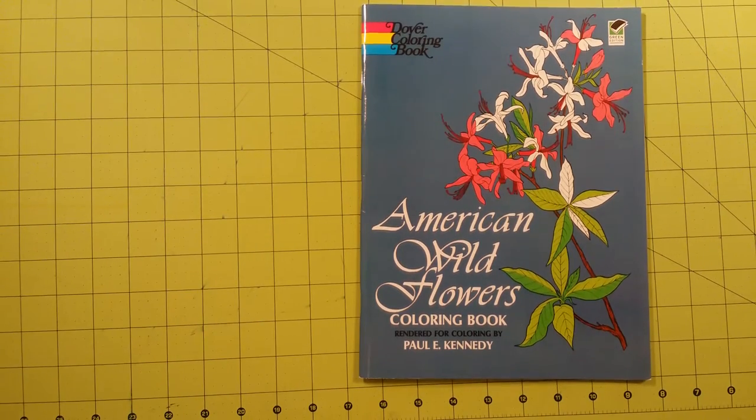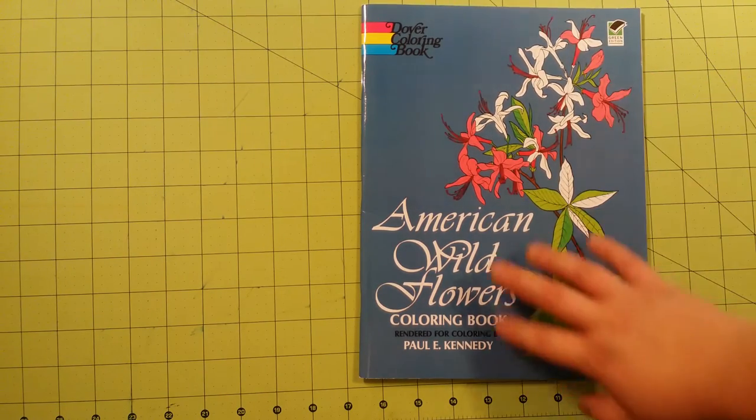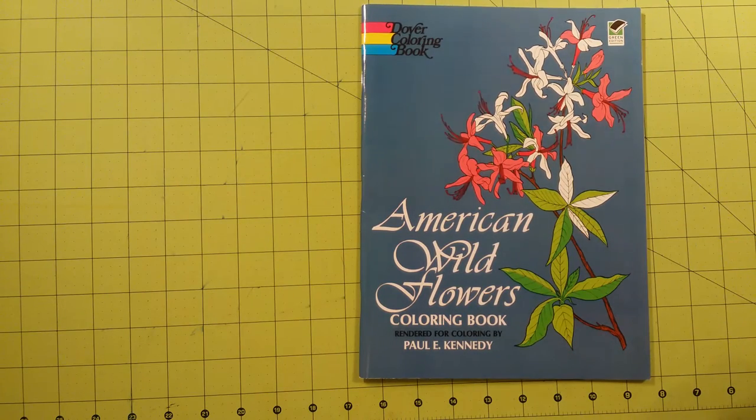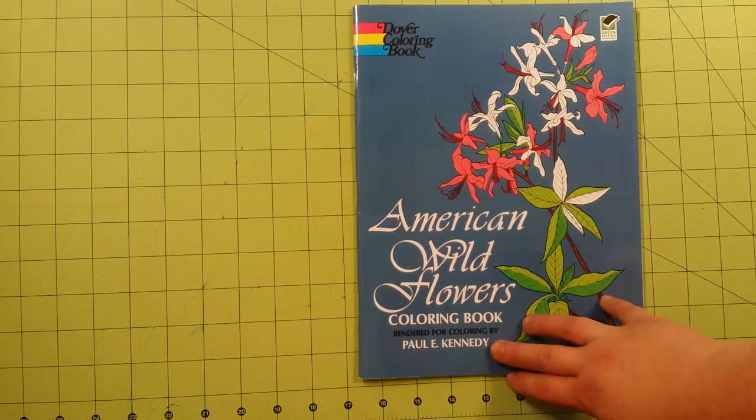Hello and welcome to my channel. My name is Sarah and this is a Dover coloring book, Dover publication, green edition. This is printed on recycled paper — the American Wildflowers coloring book. The illustrations are from Paul Kennedy.